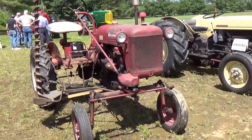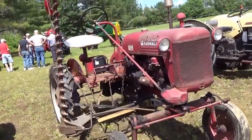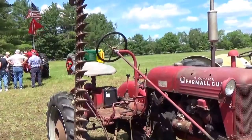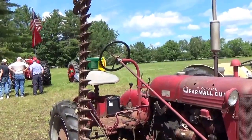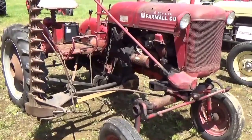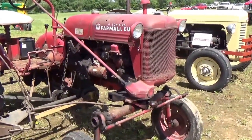All right, look at this one. This is a McCormick Farmall Cub. It has the grass cutter all hooked up to it and everything. Look at that small little one — kind of small, really. That's why they call it a Cub.